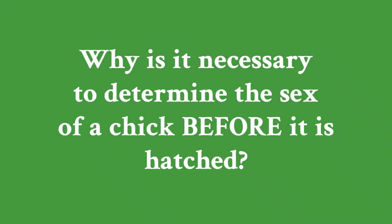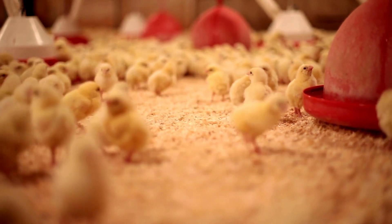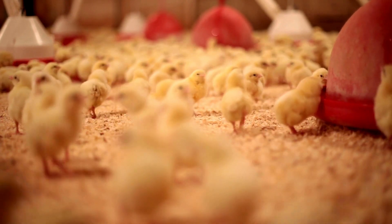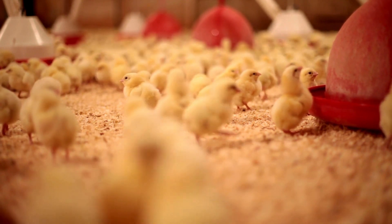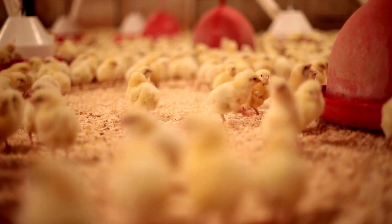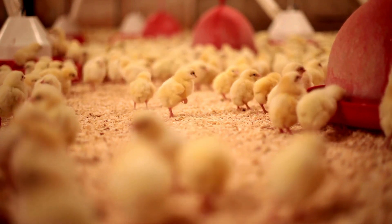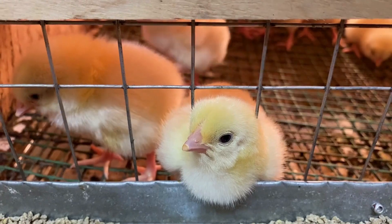But why is this even necessary? Well, in the egg industry, obviously only female chickens are needed for laying eggs. Male chicks unfortunately are not useful for laying eggs and are often culled shortly after hatching. This practice has raised significant ethical concerns worldwide. In-ovo sexing offers a humane alternative by identifying the sex of the chick early, before it hatches, eliminating the need for culling altogether.